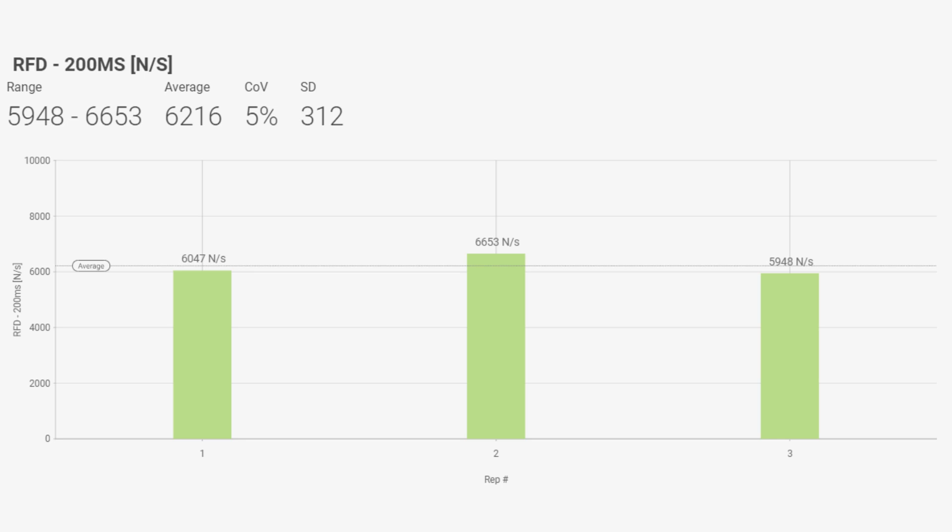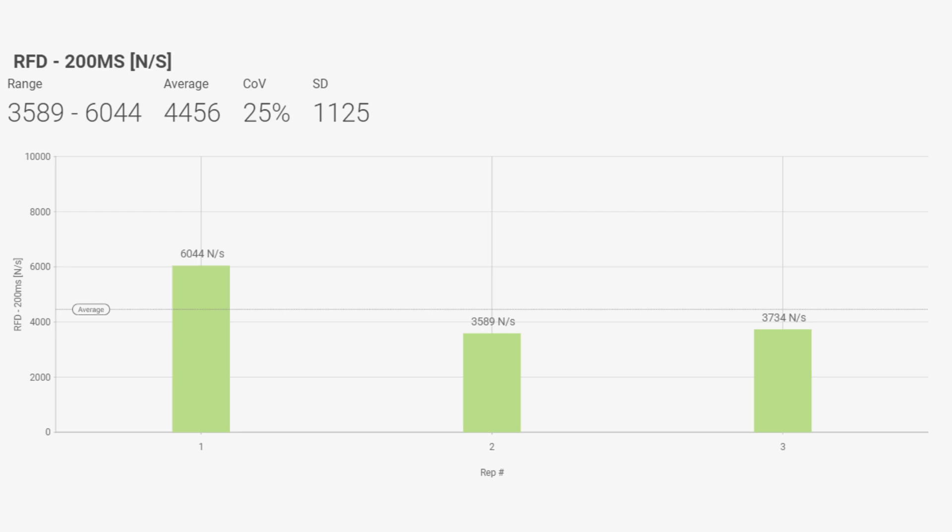For this athlete, we can see their RFD up to the 200 millisecond window with pretty consistent outputs all around 6,000 newtons per second and a coefficient of variation of around 5%. In research, a coefficient of variation of less than 10% is typically considered acceptable reliability. Alternatively, here we have another athlete showing much larger variation — in fact a difference of 25%. So we're not really sure of these numbers; using the average is unrealistic and we can't determine which trials best represent their RFD.